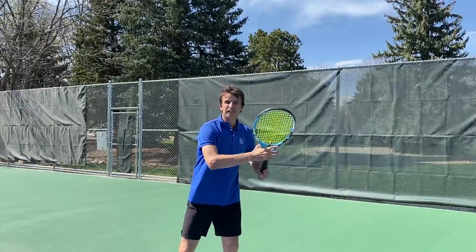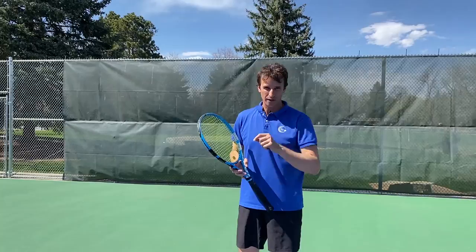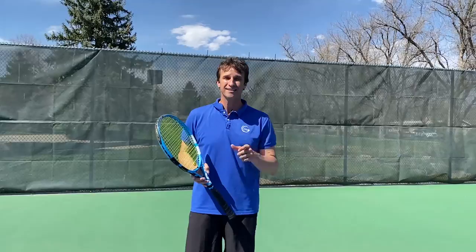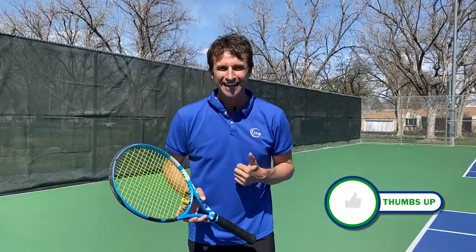Do you want to finally learn how to hit beautiful topspin forehands? In this video I'm going to give you a step-by-step formula to help you do that. At the end I've got a free gift for you that's going to help you transform your forehand to the next level. My name is Jeff Salzenstein, I'm the founder of Tennis Evolution, one of the leading online tennis instruction websites in the world. Make sure you subscribe to the channel, turn on your notifications, and give us a like. Let's get going.